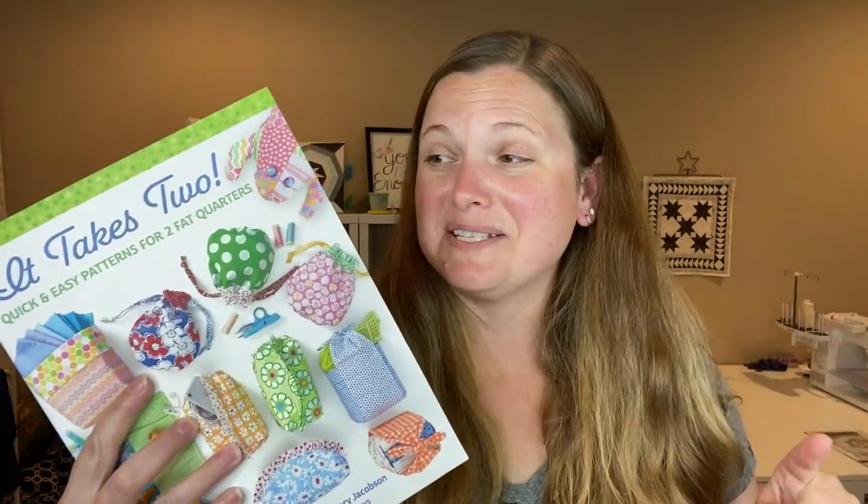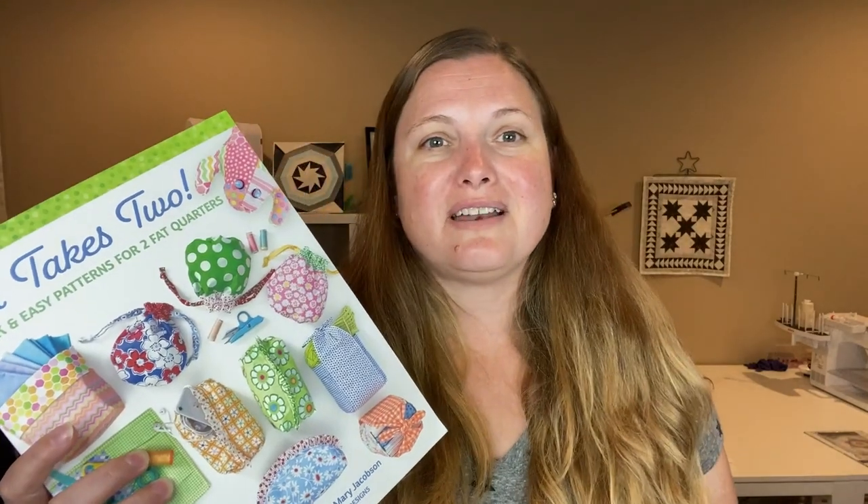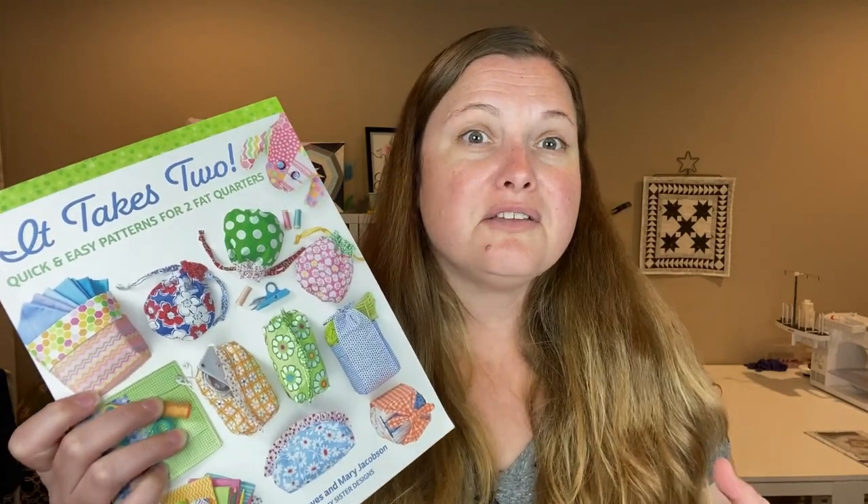I keep seeing the cost of fabric just go up and up and I do a lot of different subscription boxes, so I get a lot of different fat quarters and a lot of times I'm not really sure what I'm going to do with them, so this is a good way to use those up too.